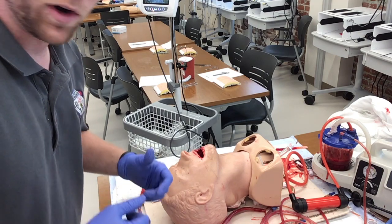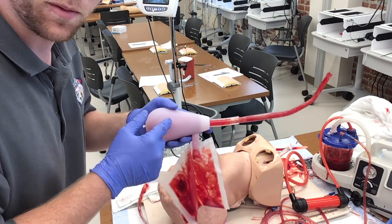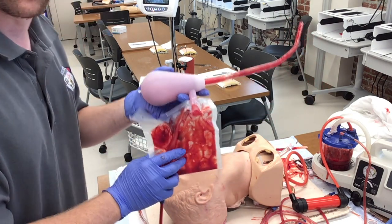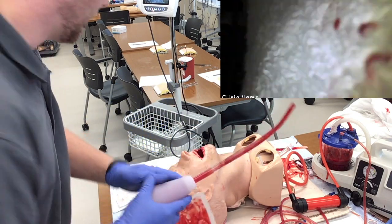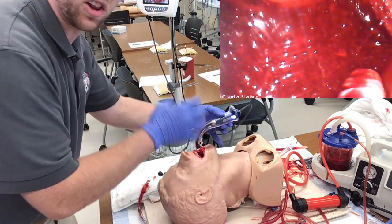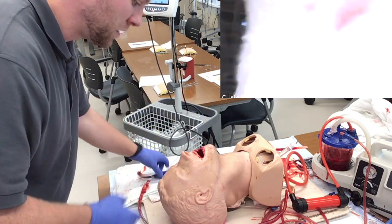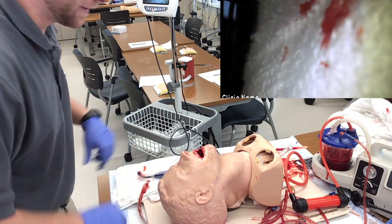Today we're going to try out the C-duck — the decanto catheter with a suction easy device. This thing is able to hold a liter worth of fluid. We have a mannequin full of traumatic clumps of blood simulated using strawberry pie, and we're going to see how the C-duck does against this bloody mess.